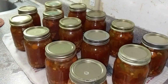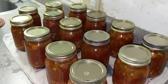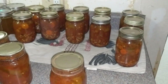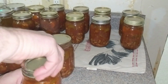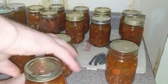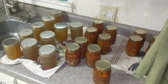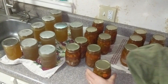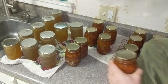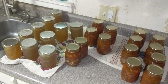You're supposed to let the jars sit for 12 to 24 hours. This is the next day, probably around the 18-hour mark. Getting all the rings taken off — I put the rings in the dishwasher to wash them. Checking the seals, then wiping down all the jars. You can see the turkey broth on the left where I did not put vinegar in the water — you can really see the difference.